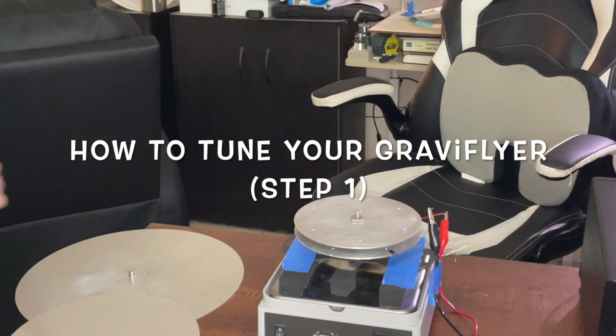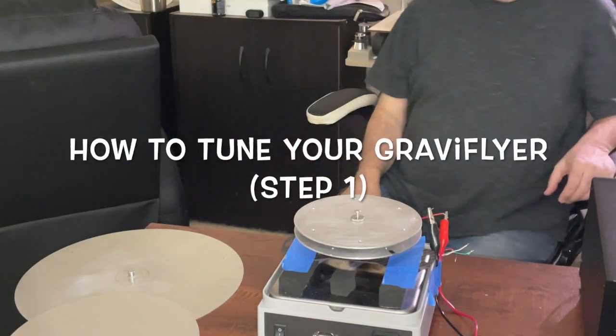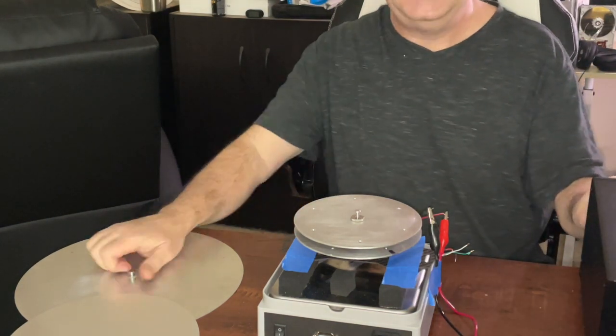Everybody asks how to tune a Graviflyer. Honestly, I don't know, but I think I might have invented a new musical instrument. Check this out. This is too cool.